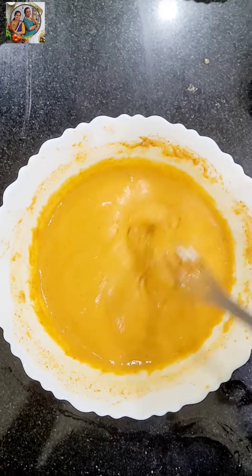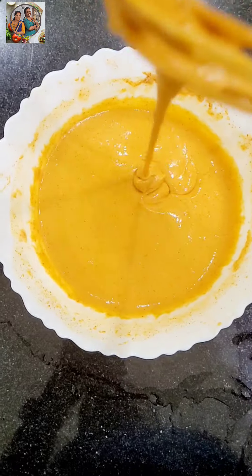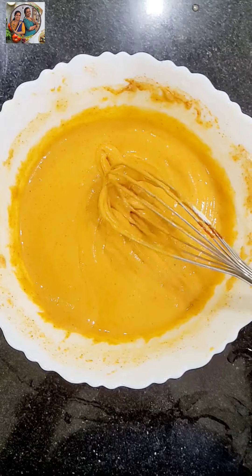Let's put the water in the batter. We mix it in the batter. This is the consistency of the batter — it's a little loose or thick. We adjust the consistency. Let's put it in for 10 minutes.